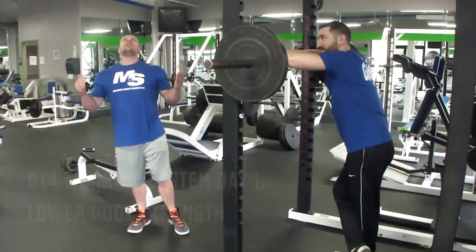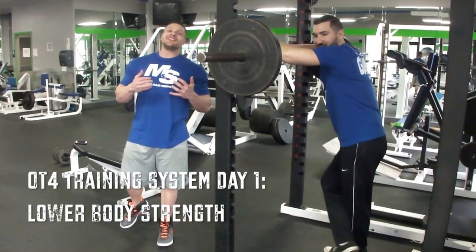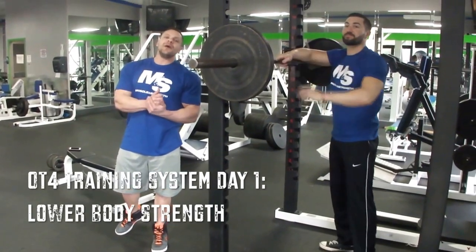Leg day — first day of the rest of your life. Check it out. We got a four day split. First leg day, we go straight to the hardcore compound movements.